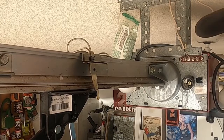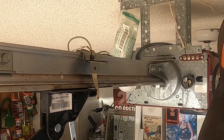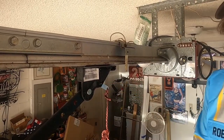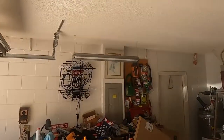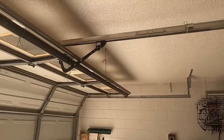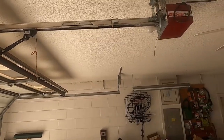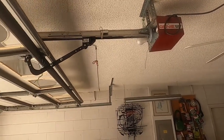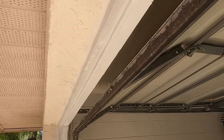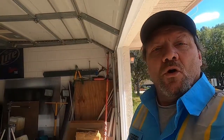That's essentially it — all I did was move it up a little bit. Now I'm going to push the door forward a little bit here to re-engage the carriage assembly, and we are going to see how this worked. The door's going to go down first, then I'll stop it and raise it back up. There we go — now it is not too high anymore. As you can see, this is down a little bit, which is where it should be — it's more equally balanced.